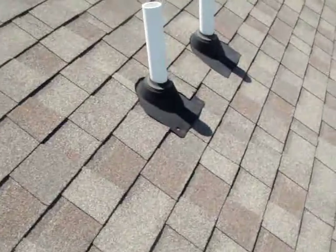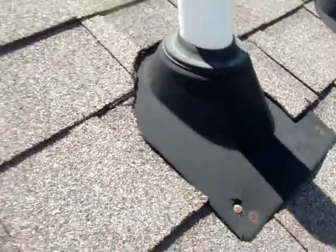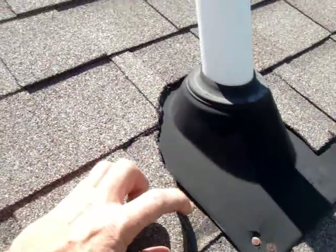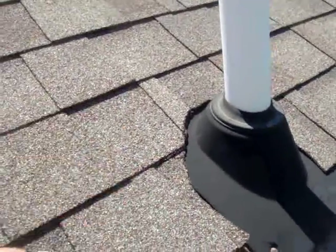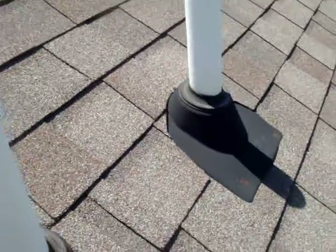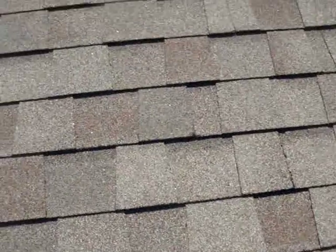There's a problem over here. This one was just installed improperly — we see this all the time. So we're going to actually take a couple shingles, remove the shingle here and here, cut new ones out, and replace that. Stay tuned and we'll come back and take a look at the repairs after we're done.